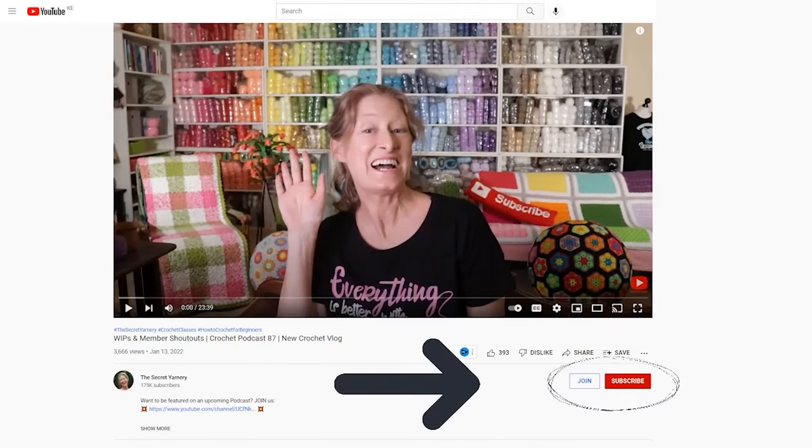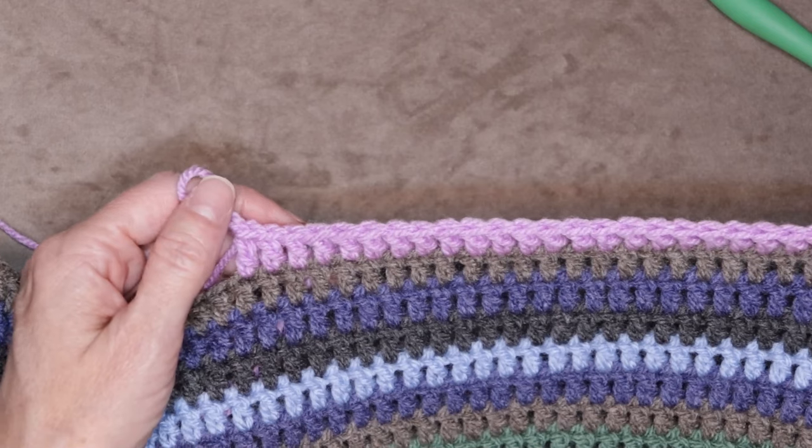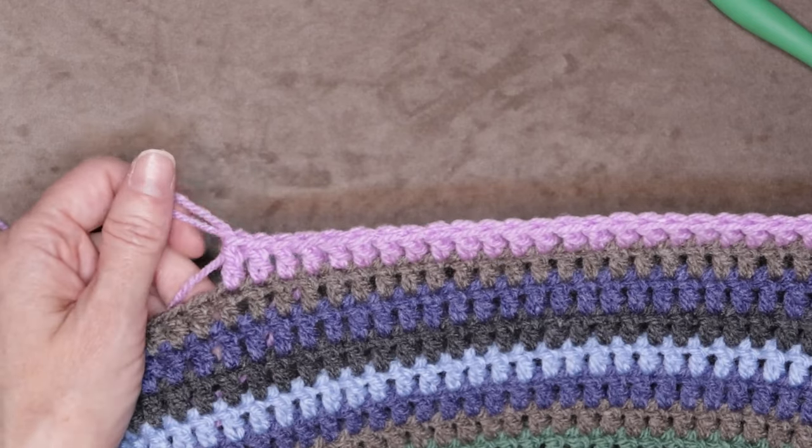I hope you enjoyed this class as much as I did. If you haven't subscribed to this channel, go ahead and hit that subscribe button down below and the notification bell beside that, so you don't miss out on any more quick and easy crochet tips just like this. Thanks so much for hooking along — we'll see you in the next class, and stay hooked!